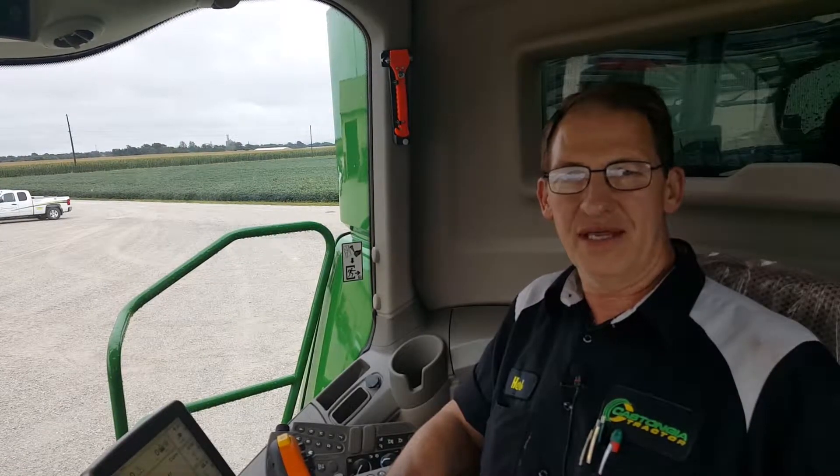Hi, this is Herb Watley with Casconia Tractor. I'm here today to show you how to calibrate your head on your combine.